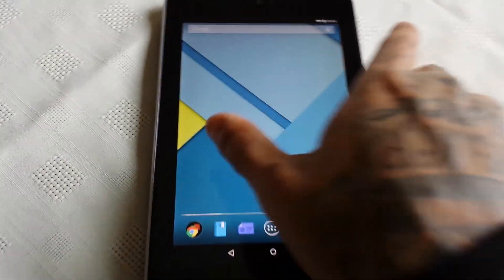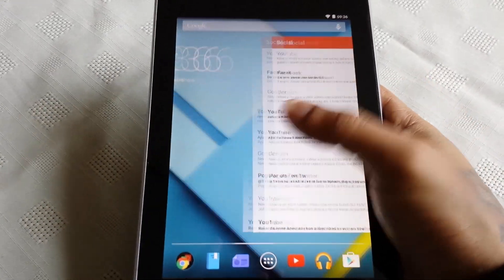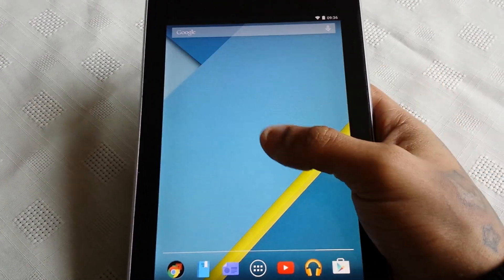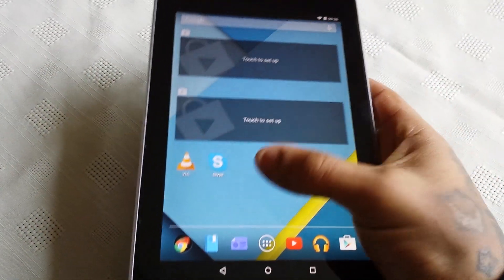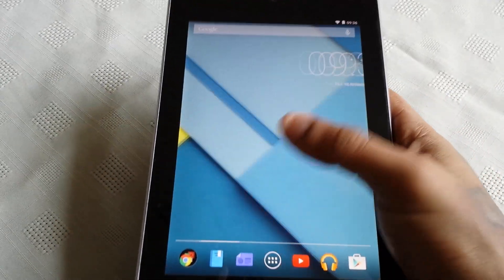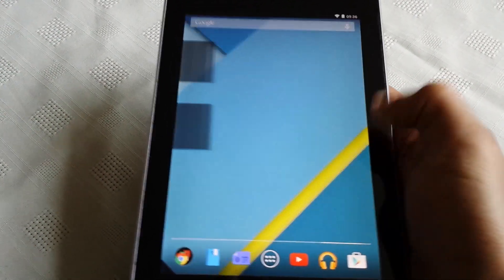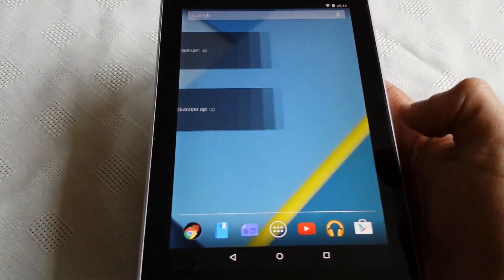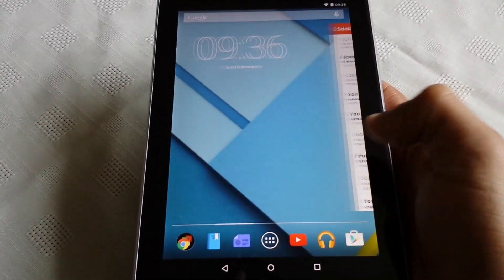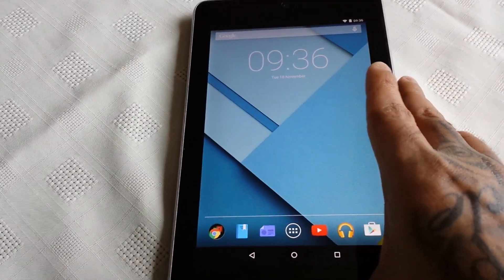Let's have a little scroll through the home screen here. And I must say, when you're scrolling through it does feel a lot smoother than KitKat.